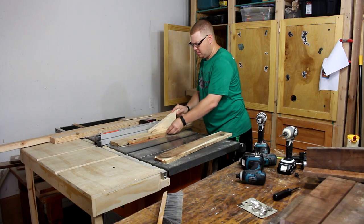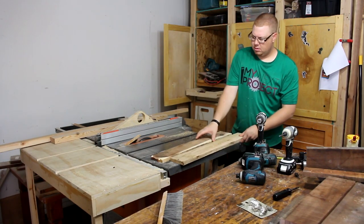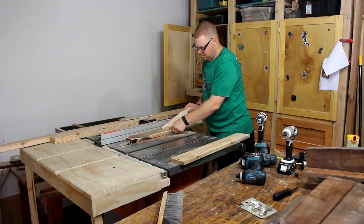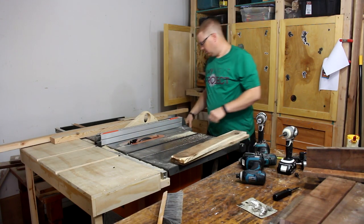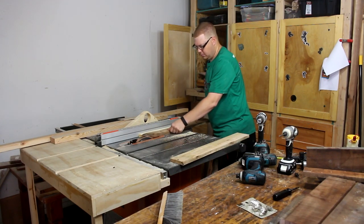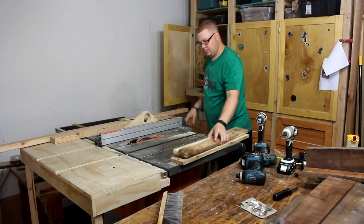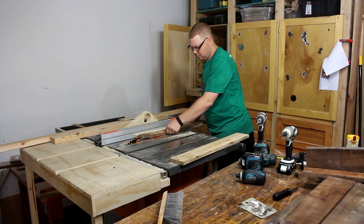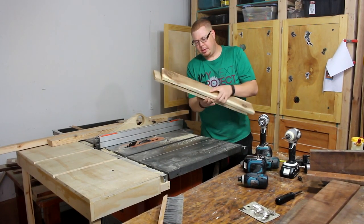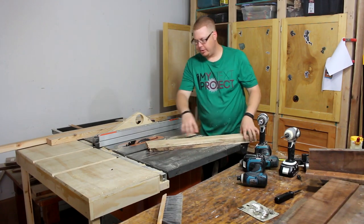First thing I've got going on here is I'm going to clean up these edges of this rough pallet wood. I've already made sure both my boards are flat on the sides, and they are, so that'll be good. It'll help us line these up when we go to glue them together here in just a minute.